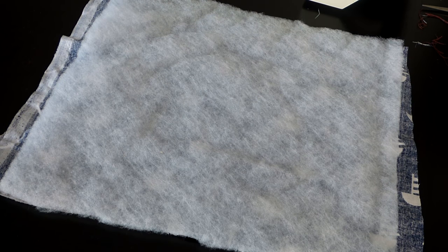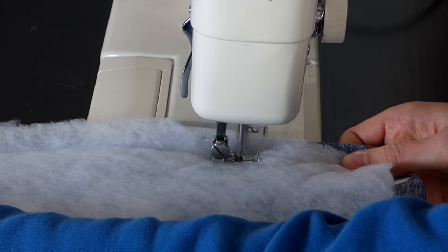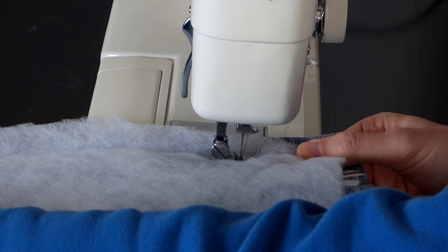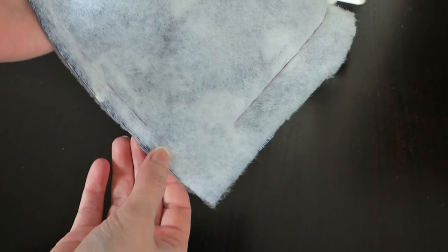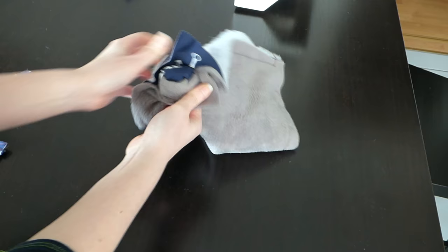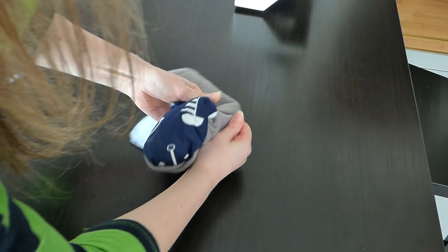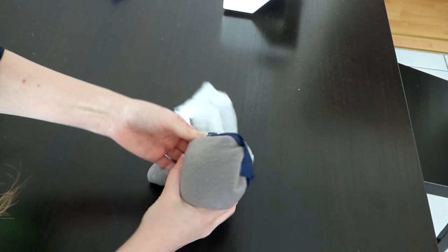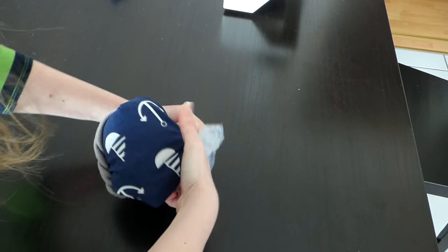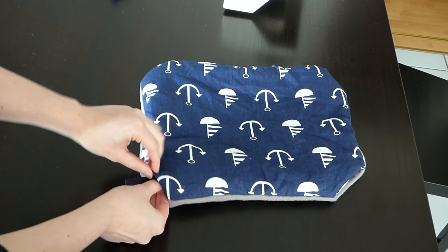Now you want to sew these 3 pieces together leaving a gap in each corner. When you're done, pick a side and start pulling the fabric through the gap. Then fold your 4 small tags into loops and put them into the 4 gaps.